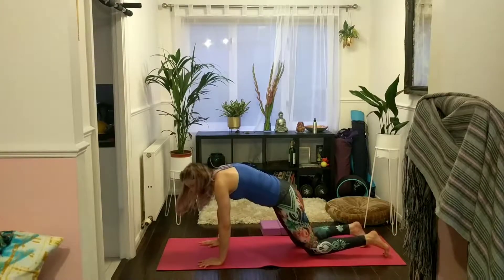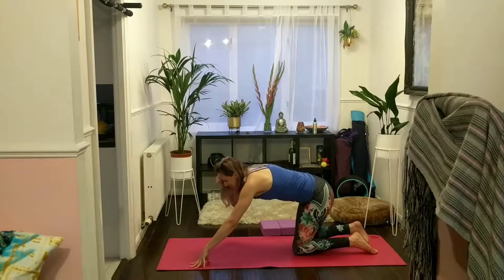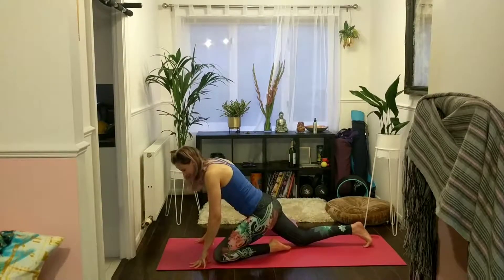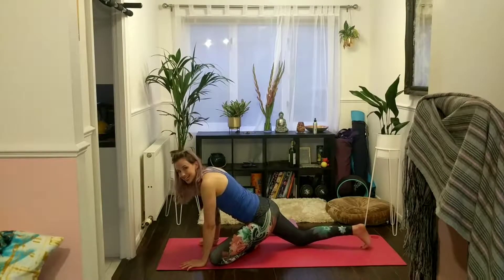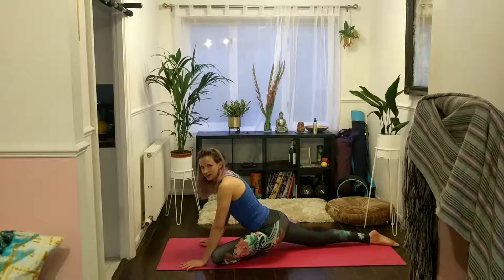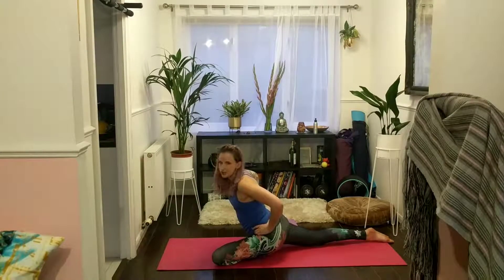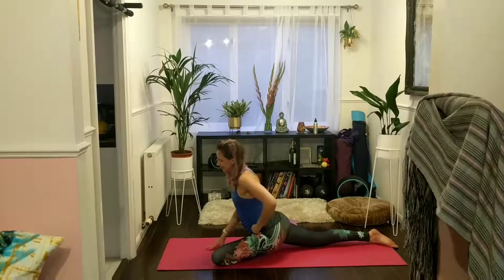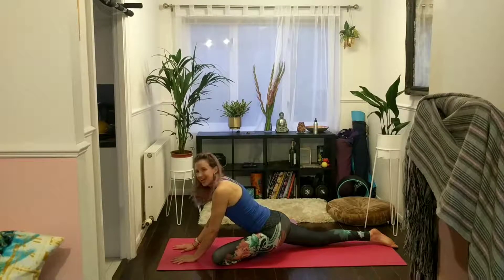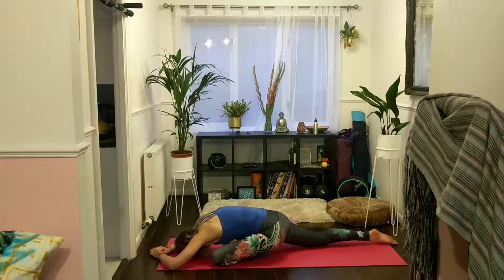Step back to tabletop or downward facing dog if you prefer, and we'll take pigeon on the left side. Bring your left knee to your left wrist crease, cross the shin over, left foot comes to the right hand side of your mat. Walk your right knee back to deepen the pose only if you want to. Bring your hands to your hip flexors, draw your knees towards each other to stabilize. Make sure your hip bones are in line. Walk forwards onto your hands, your forearms, or all the way down to your forehead if that's available to you.